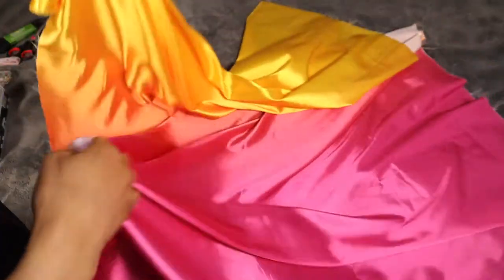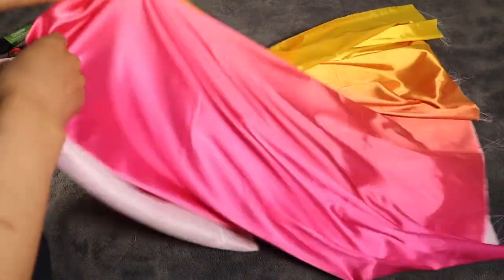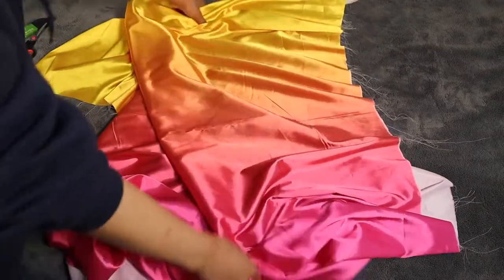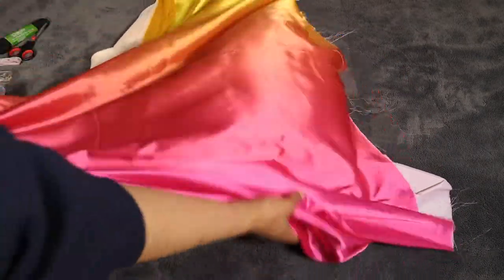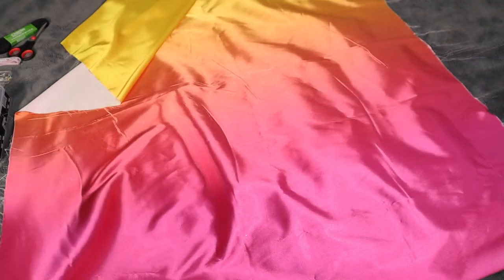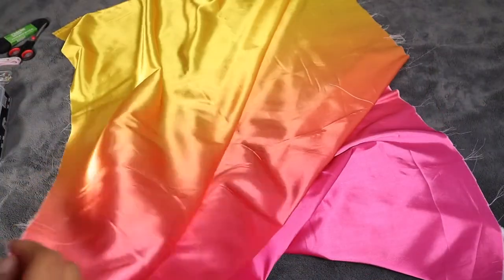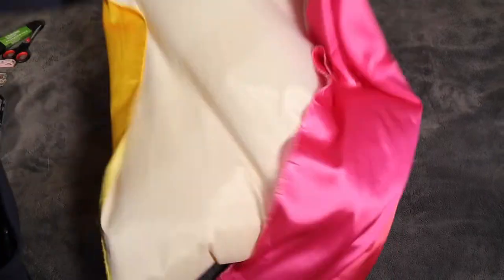I got this gorgeous fabric from Joann's Fabric Store. This is one yard and I am just in love with these colors, so I'm showing you how the whole thing looks so you can see how the colors transition. You can also use a solid color or a print, whatever you want your bonnet to look like. Because of the gradient effect of this particular fabric, this is how I'm going to get it to be a different color on each side of the bonnet when you reverse it.